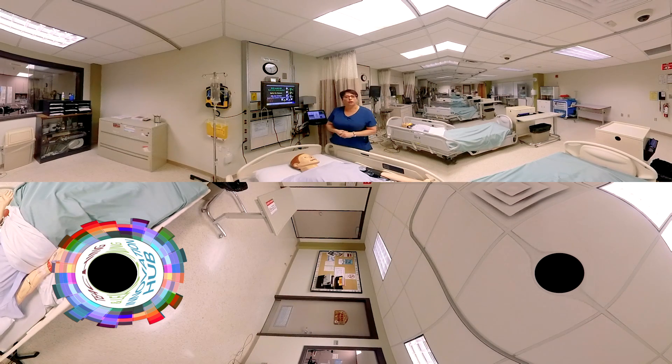And that's your short lesson on how to do a blood pressure on the mannequin. Take care, everyone. Bye.